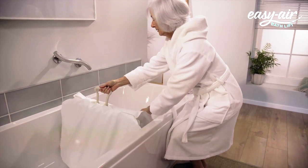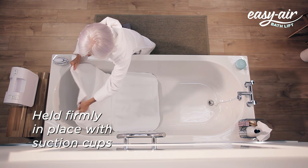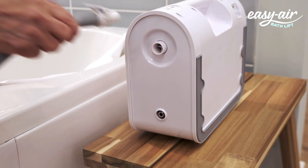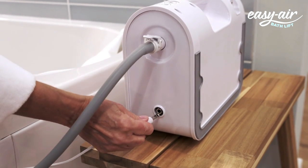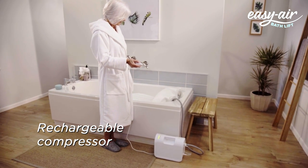The Easy Air Bath Lift can be used with all standard baths, so there's no need for bathroom alterations. Simply lay it out in your bath and four suction pads hold it firmly in place. It's so easy to connect the hose and handset to the airflow compressor, plus the compressor is rechargeable, so no electrical cables are needed in the bathroom.